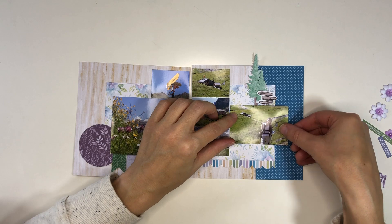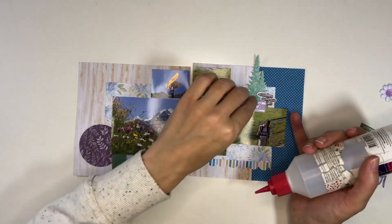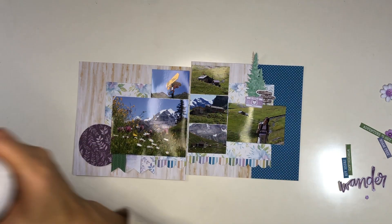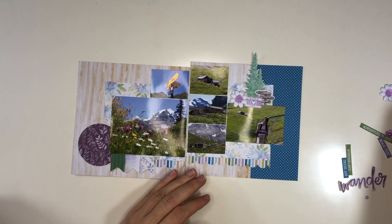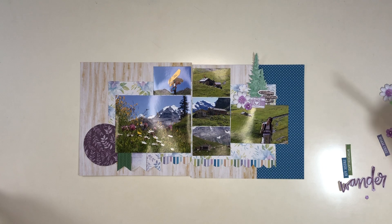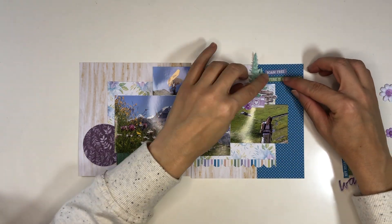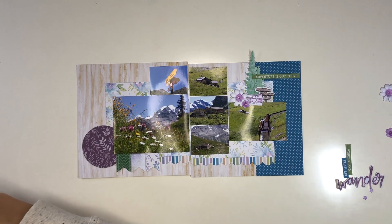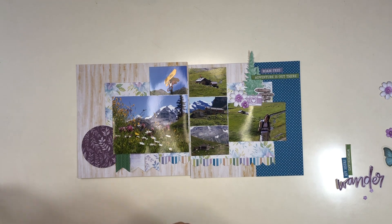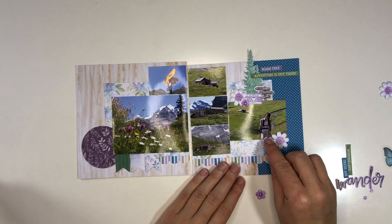I stamped that sign pole and used my watercolor pencils to color it. Then I have a little camera that I stamped and fussy cut. I also created these little flowers from my die cut stash — I die cut the flowers from white cardstock and colored them with watercolor in different shades, which gives them nice coloring. There is a tutorial on this channel showing how I create these kinds of flowers from dies; you can find it in the tutorials or how-to's playlist.